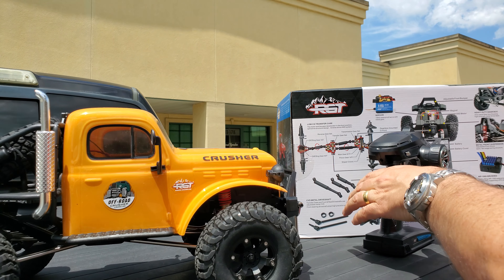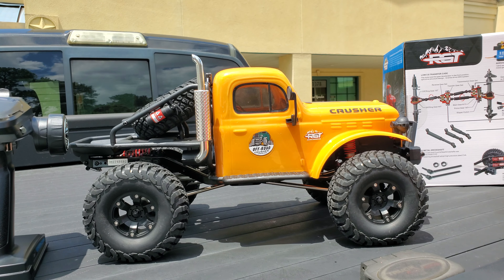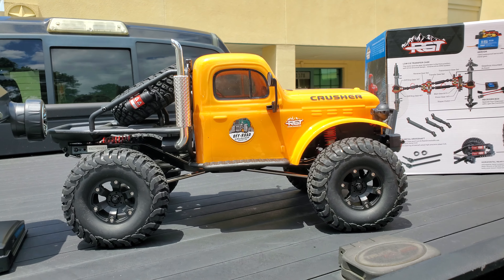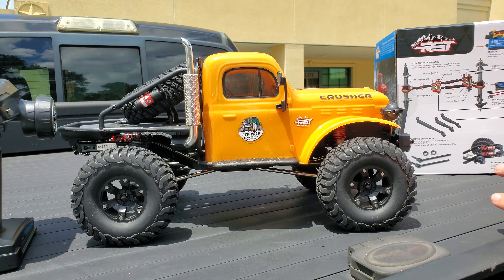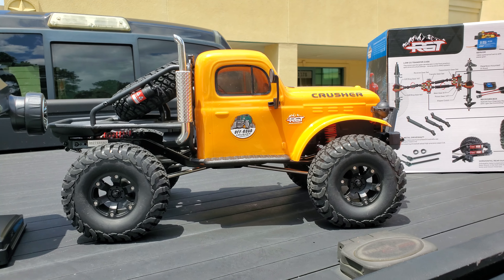Come and check out the RGT Crusher. If you're looking for something that's different, that's got lights already installed, and has a very unique and fluid suspension that looks like it works really well, then this might be the vehicle for you. Please subscribe to our channel, check us out on Instagram and on Facebook — All3rdCoastRC. Thanks for watching, see you next time.